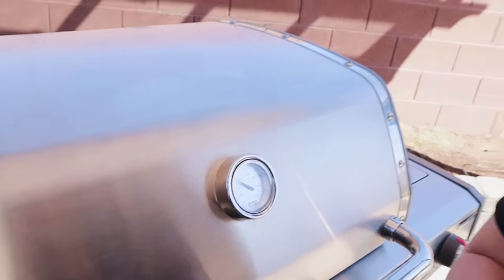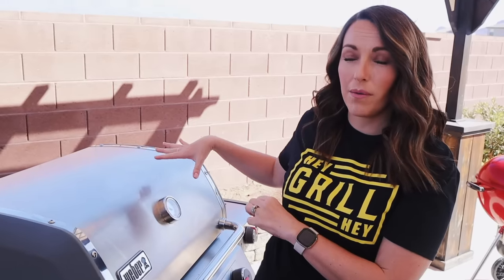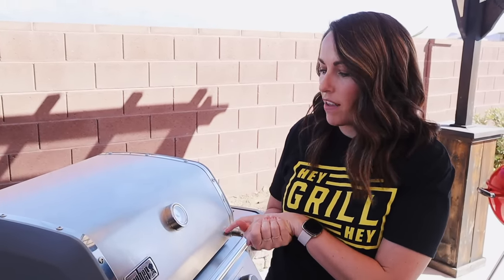Because we have nice high heat going on one side, if you want to throw something else on to cook while your potatoes are cooking, you can absolutely do that. I just don't recommend doing anything that requires you to open and close the lid too many times, because every time you do, you're going to lose a little bit of heat in your grill and it'll slow down the cooking process.